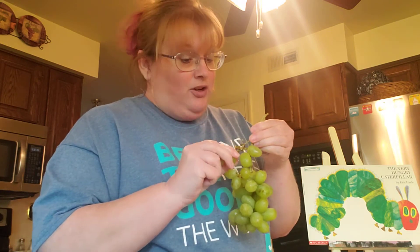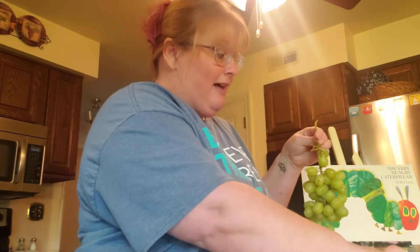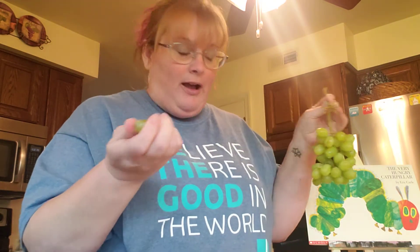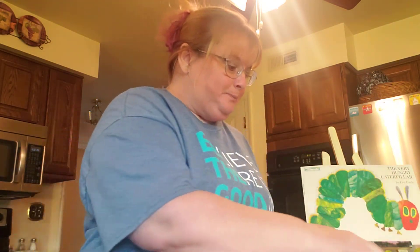Mom and dad, whether you realize it or not, this is a great little eye-hand fine motor skill for them to do — who would have thought? — picking grapes off the stems. So once you have a nice little pile of grapes here, we're going to put our grapes on the skewer.